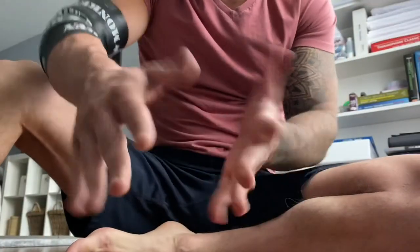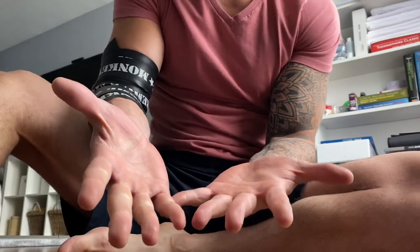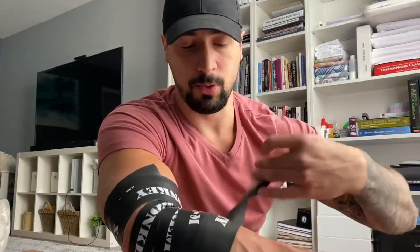You can see there's a little difference in color — my one hand is starting to look a little pale. That's your cue to stop. Go ahead and unravel the band, and you'll feel a rush of blood swoosh back into the area.